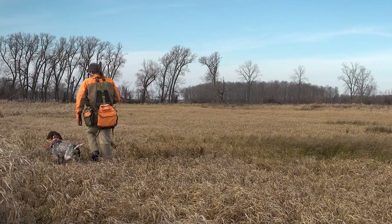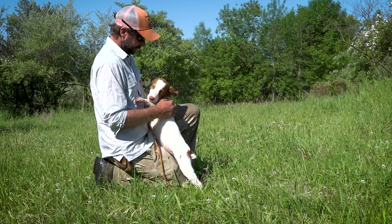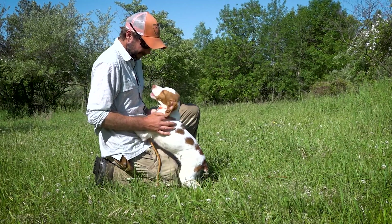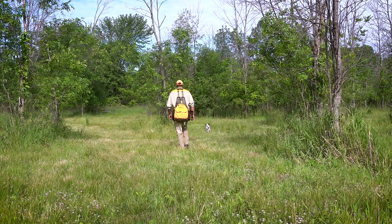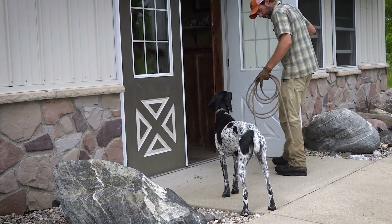Foundations and Fundamentals illustrates proven methods for preparing young dogs for the hunting season. The series begins at square one with crate training and puppy field walks, introducing the concept of waiting to be released.